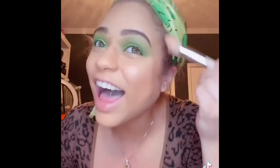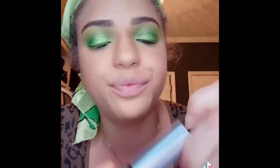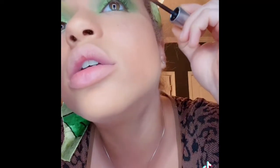I want to add a pop of color under my eye — let's see. I saw this girl... I forgot what I was about to tell y'all. But we're about to use my favorite mascara, it's called Milk, and y'all know how I wear lashes — 'cause these hoes are long.